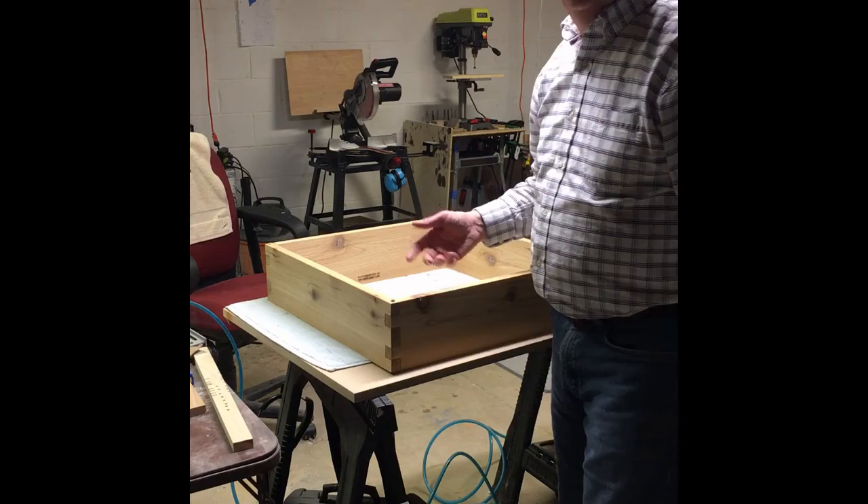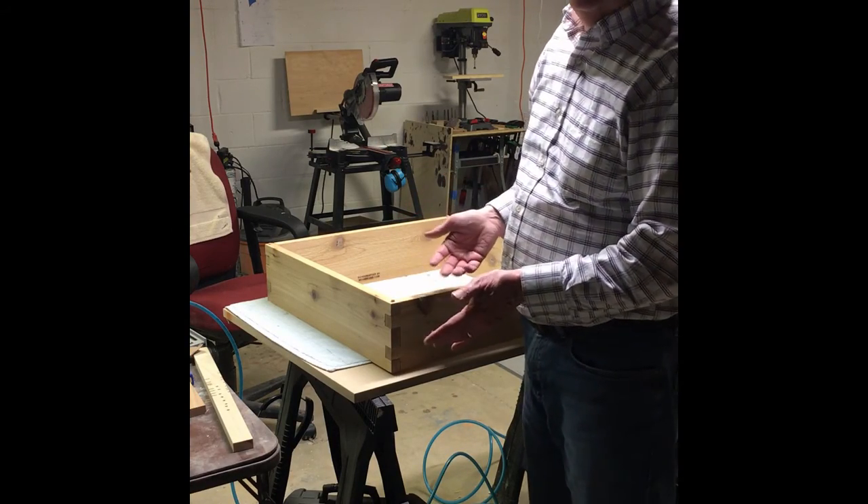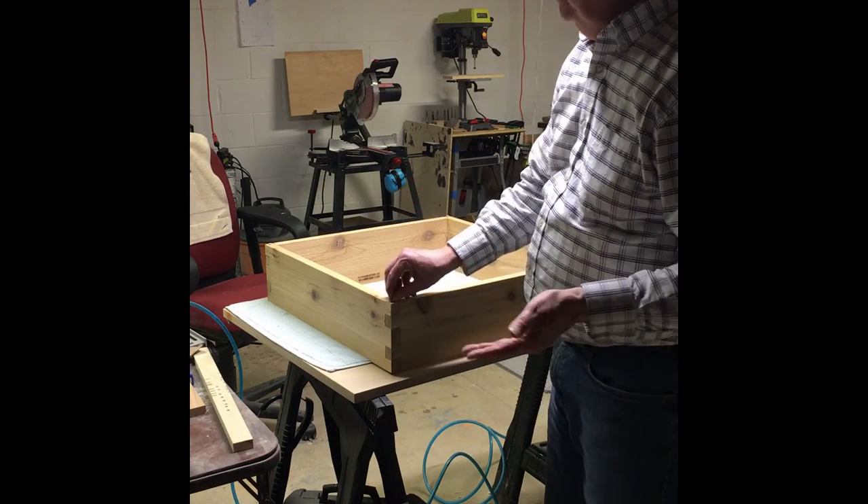Hi, I'm Rick with Woodrick's. This is the flower box I've created to go around my mailbox, and it can go around anything — just like a flagpole, or what have you.